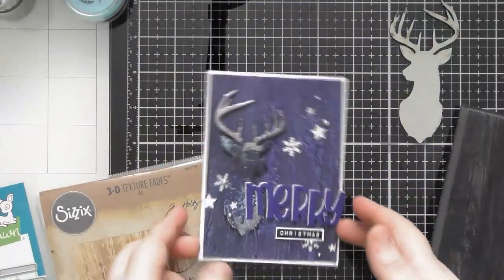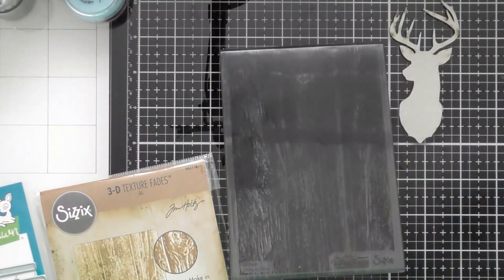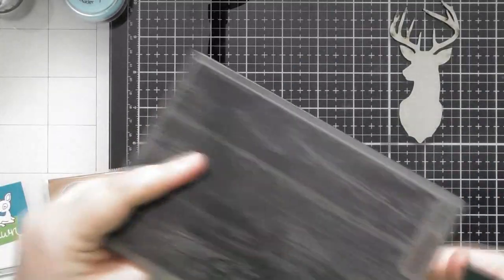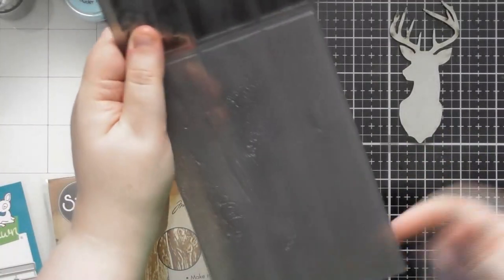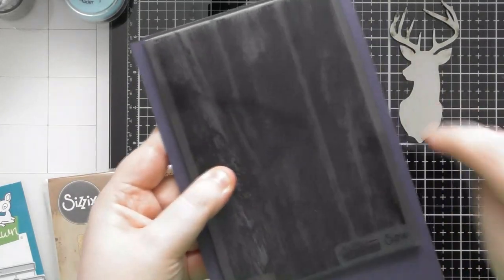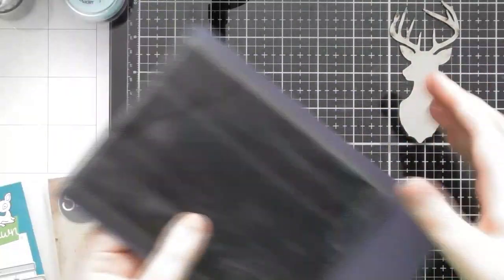So let's start by doing our 3D embossing with the embossing folder. I've got a piece of the Peerview cardstock here. I want the top side of this to be the smoother side of the cardstock, so when you have one of the Sizzix folders it looks like they put the Sizzix writing on the side that will be the top if you want the embossed version. I'm going to put the smooth side facing upwards and then close it, and that should give me the embossed version on the smooth side.